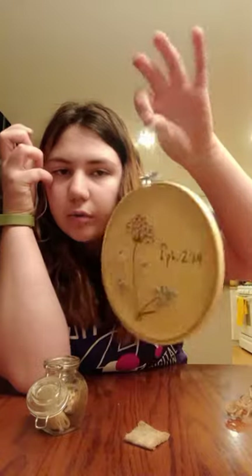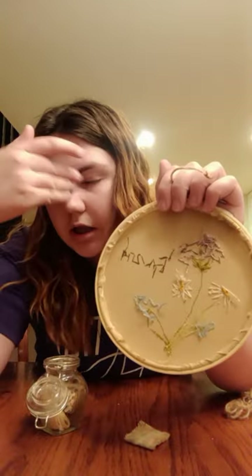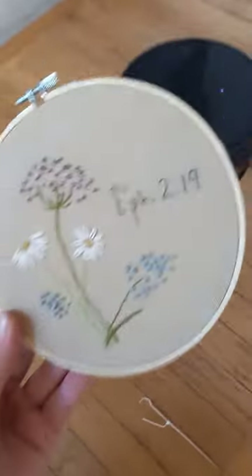Then you can take this and hang it on a nail on a wall, just through the little loop, and you won't even see the back. I try to keep my backs clean — this one is definitely not clean, but it's just in my house. It's all done!